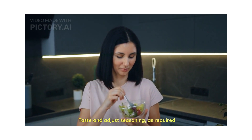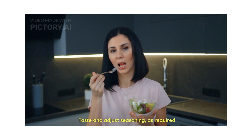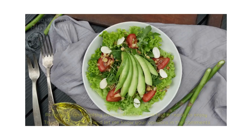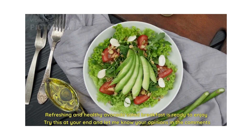Taste and adjust the seasonings as required — it completely depends on the individual. With this, our refreshing and healthy avocado salad breakfast is ready to enjoy.